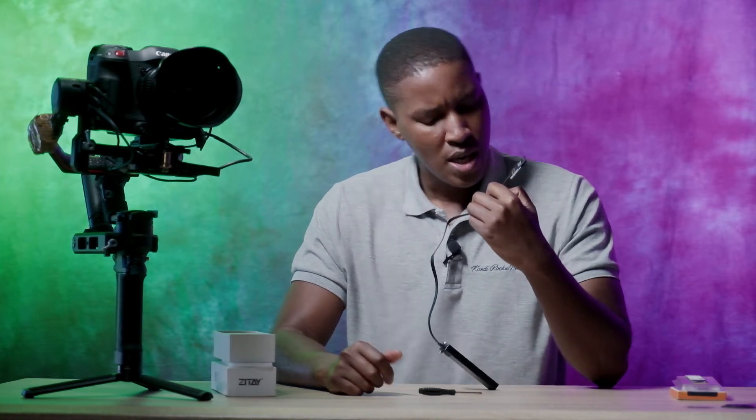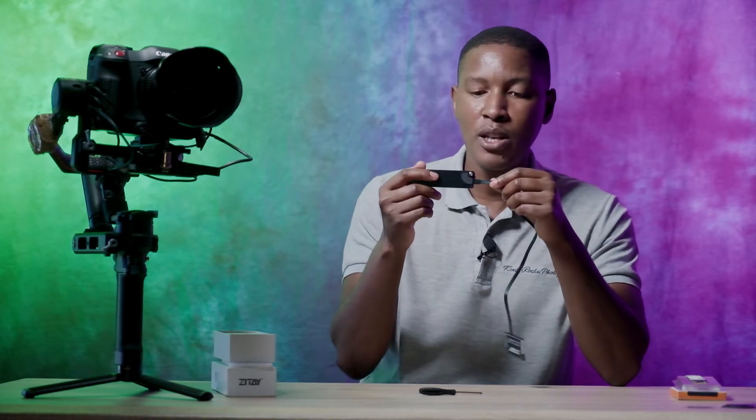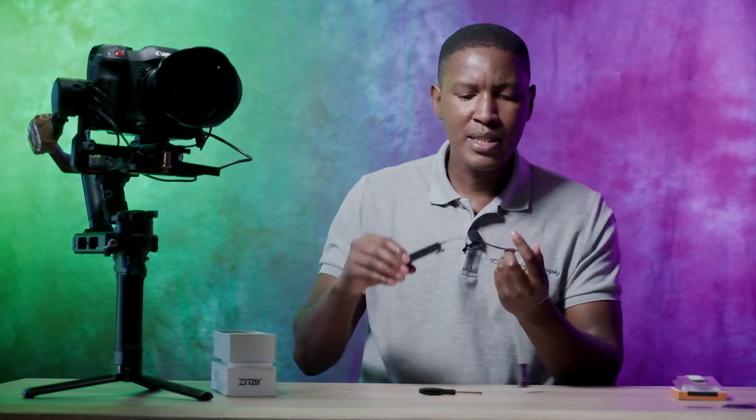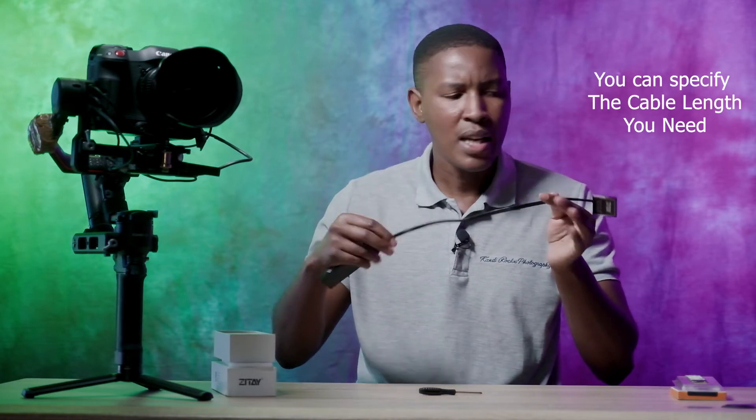I'm not sure how long the cable can last or if it will ever break, but looking at this side, it has been reinforced — it's sort of rugged. It looks like it will last for a very long time. The cable itself is actually quite nice and looks like a quality-type cable.